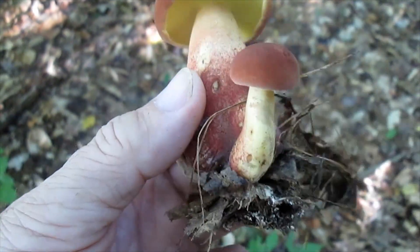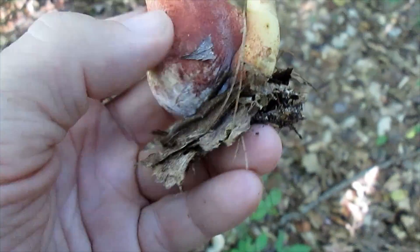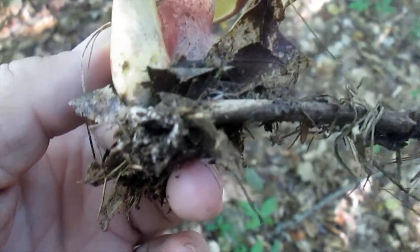Here's the stage I like to pick the bicolors at. They're very easy to identify. They have the red bottoms and they have the yellow stem at the top.